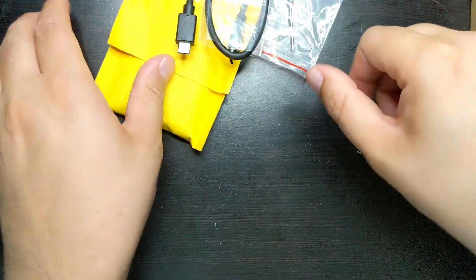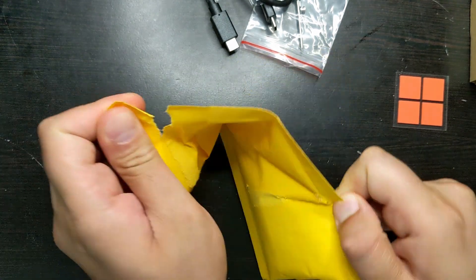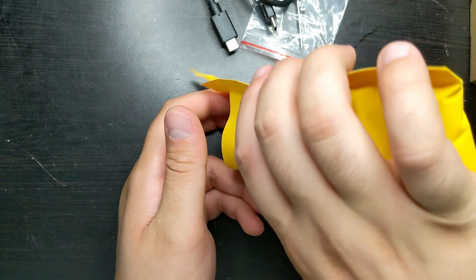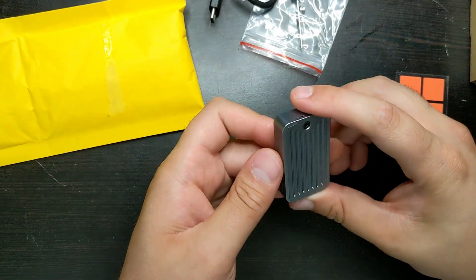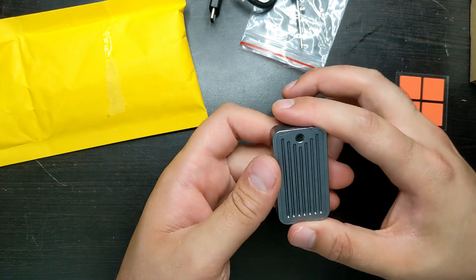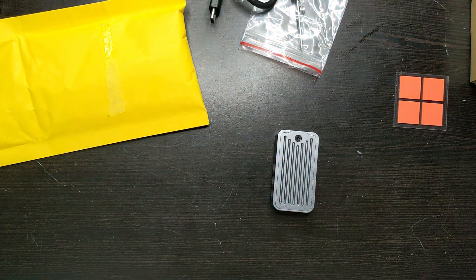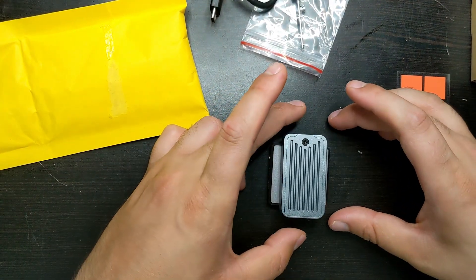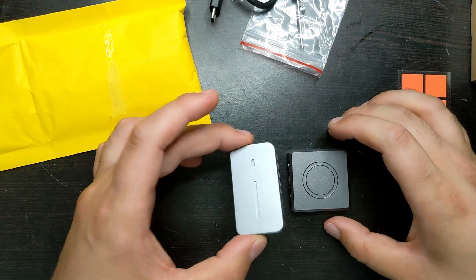Let's open up the actual drive first. This is very similar to the ITGZ one I reviewed a while ago. Wow, it is tiny — this is very small! If we compare it to the other size I got before, it's actually thinner but a little bit longer. This is so much smaller than I expected.